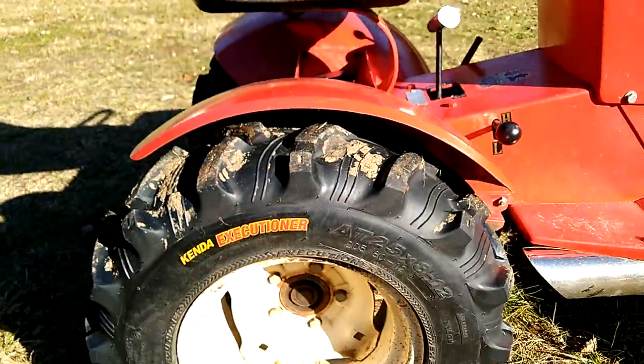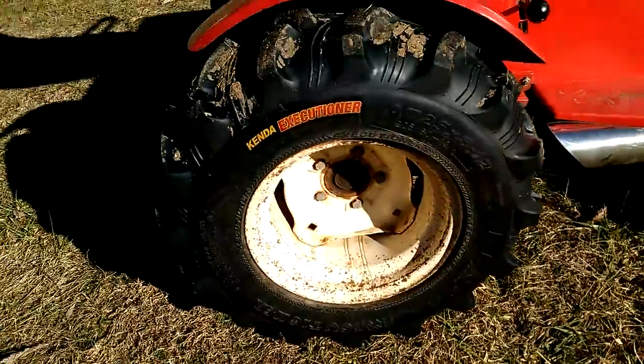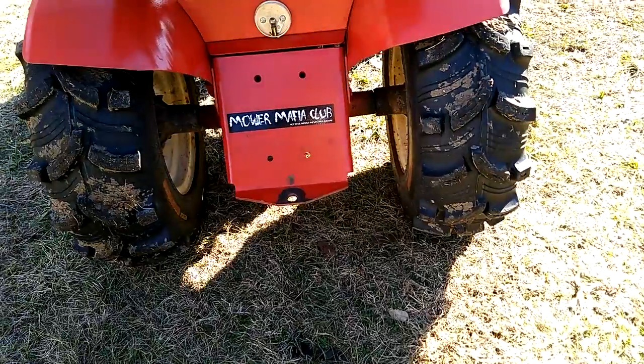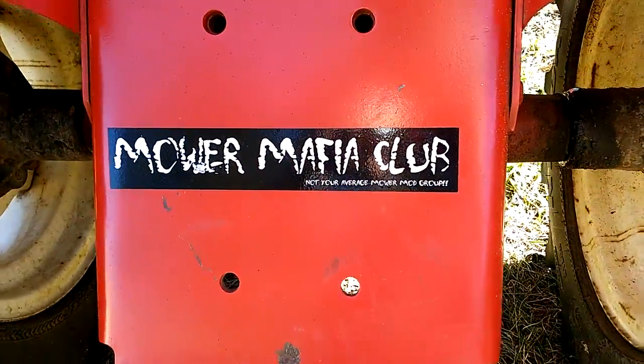On around here to the back, we've got a set of Kenda Executioners, and they are 25 by 8 by 12. On around to the back is the Peerless 633A. And that has been the Sears Quick Clip with Kraken King.